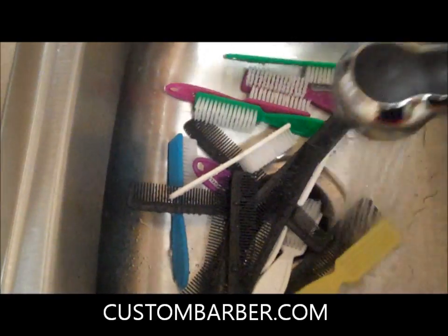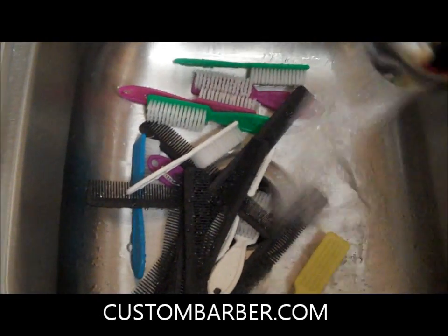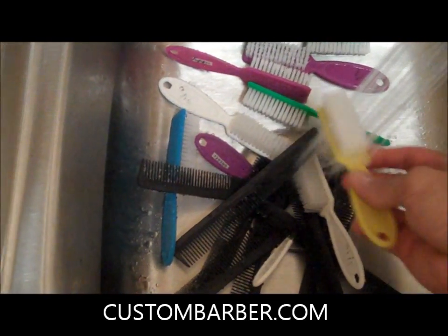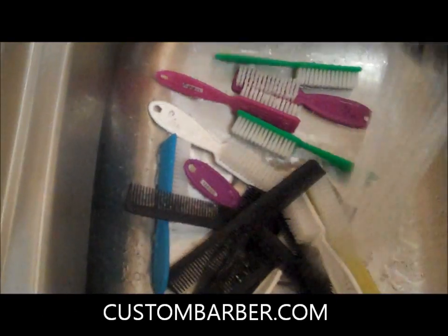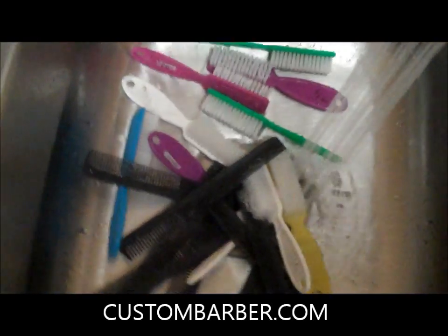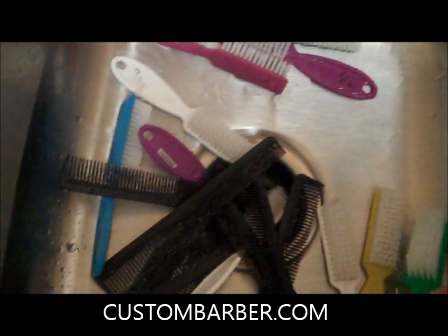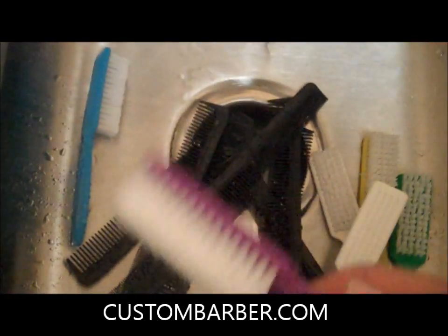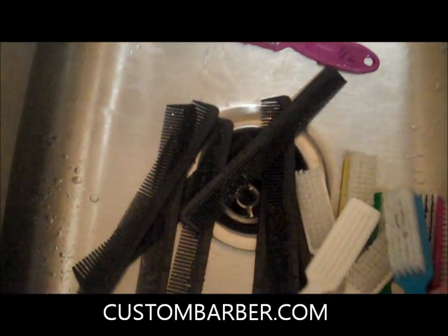As you guys can see, all I did was take them, put them in the solution, let them sit for an hour — and you guys saw how they looked in the beginning. Look at those brushes now. I didn't have to comb anything out of there at all, and they're all just brand new looking, ready to use again tomorrow. I suggest doing this at the end of a shift when you get done cutting hair for the day.